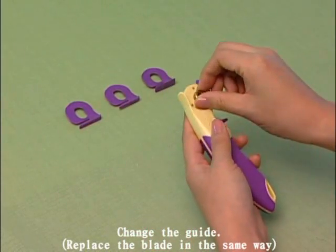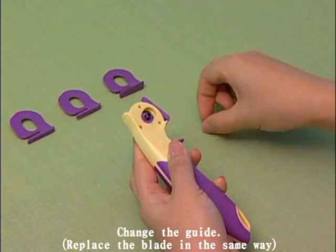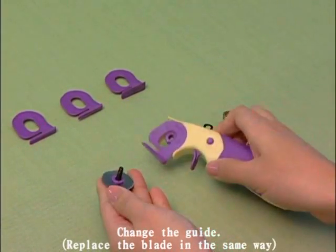You can change the guide and the blade in the same way. There are four different guides for selection: 4, 6, 8, and 10mm.